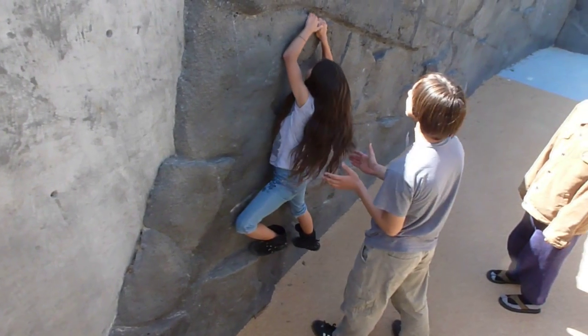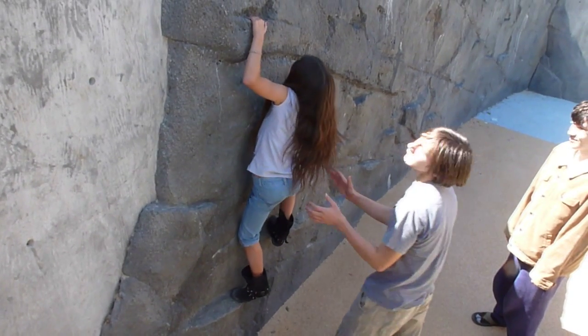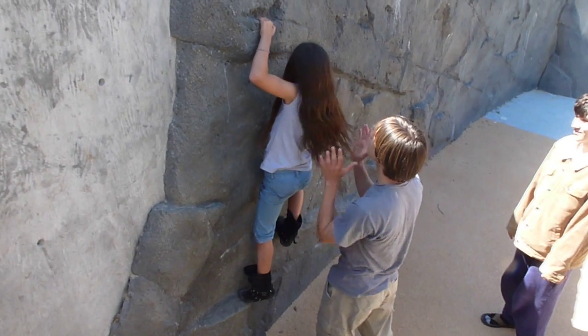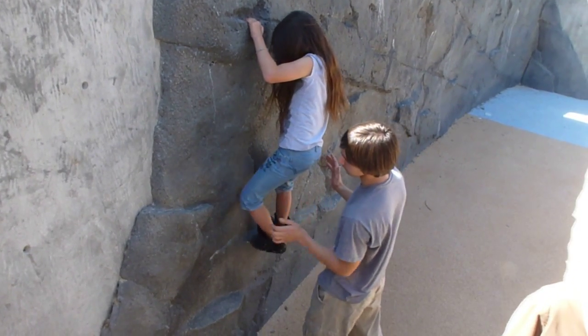I was going to say, Natalie, try to get this foot up. The key to climbing is getting both your feet up so you can push up with them, and then getting your arms out of your holding spot so you can pull yourself up. Try to get your foot here.